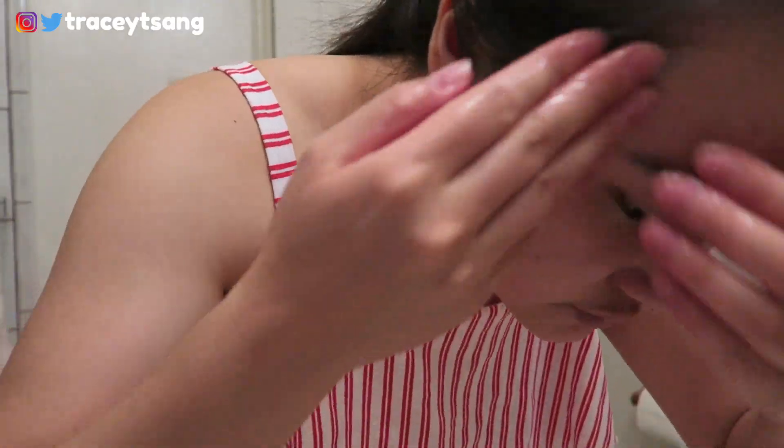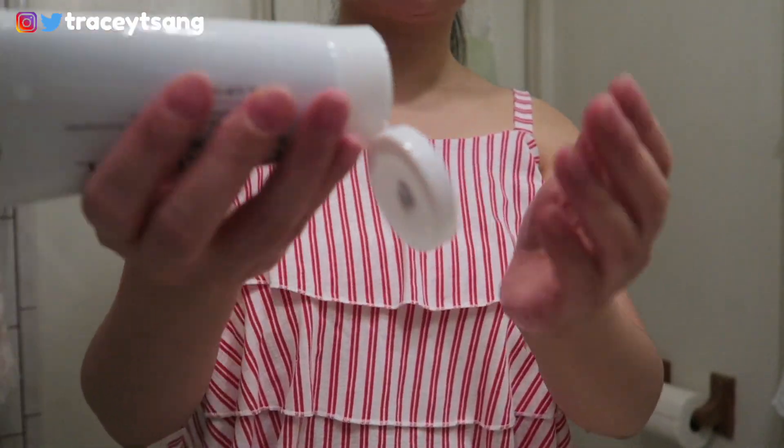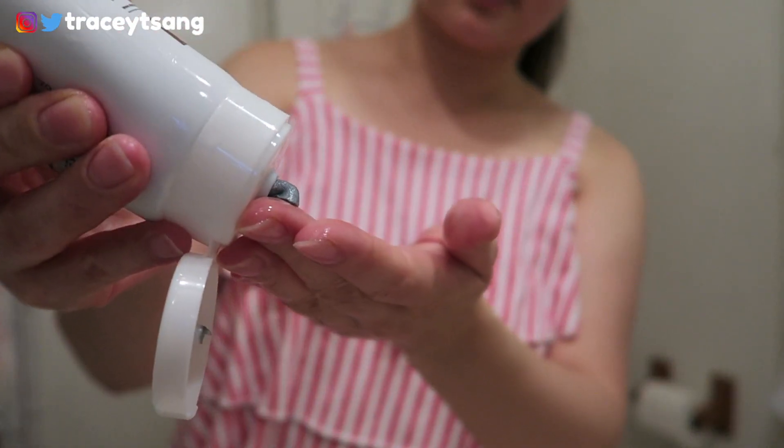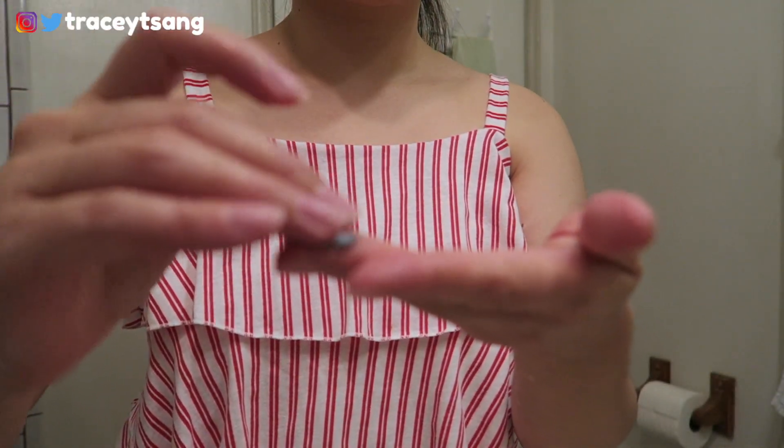As for the instructions, it says apply to damp skin and work into a foam using circular motions with your fingertips, then rinse well. What I like to do is wet my face first, then take some of the product and apply it to the tips of my fingers, massage it together for a little bit, apply it onto my face, rinse, and pat dry.